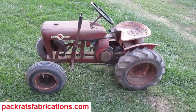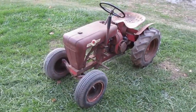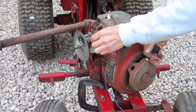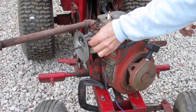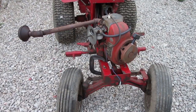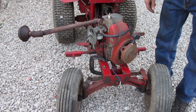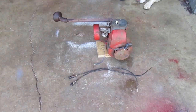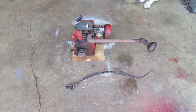I'm working on this 1961 Wheel Horse model 401. In the last video I got the engine running. That looks pretty good. Now I need to clean the engine — I'll be taking the sheet metal off so I can get to the fins, but not much more.